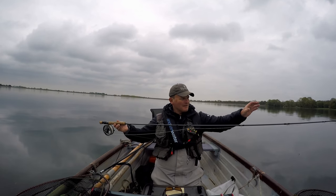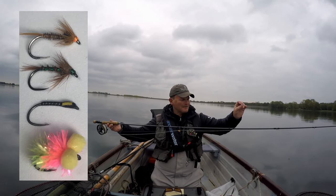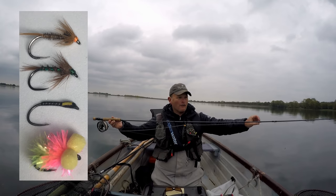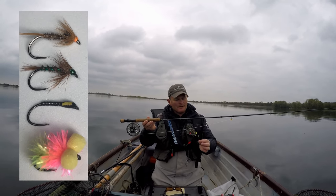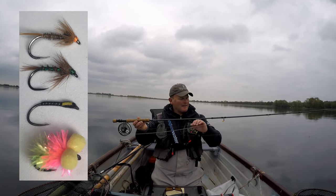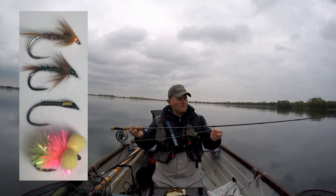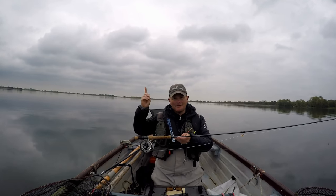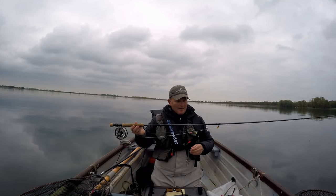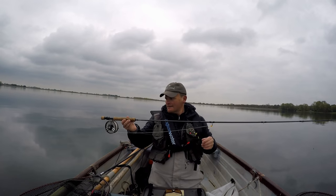We've got a little orange head Crunch on the top dropper, a little green hollow Crunch on the second dropper - all size tens - a little quill buzzer, and then down to a little blob booby on the point, which is a size 12. Not a big blob booby. I'll leave a description and some pictures in the description for you to see, and I'll tag in some tying links up here for you as well.